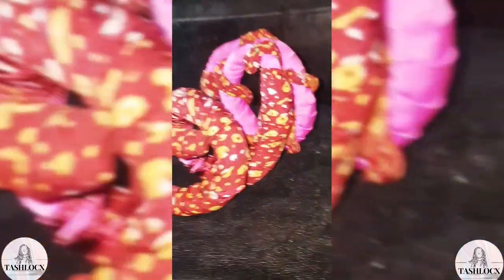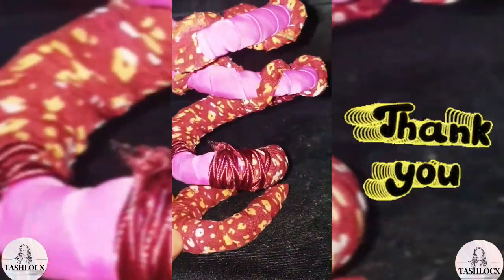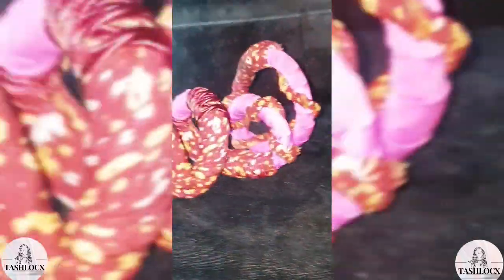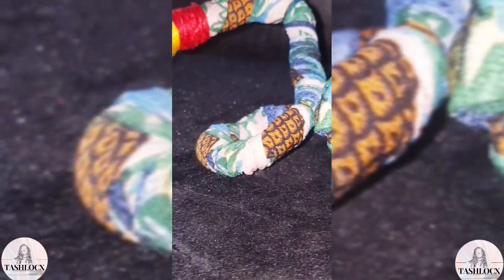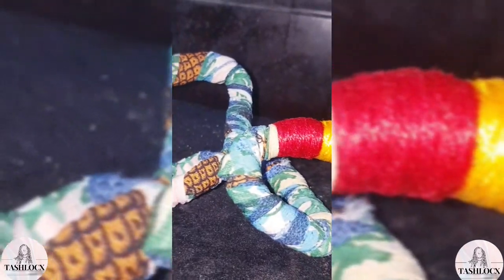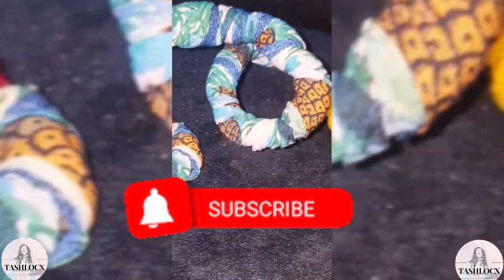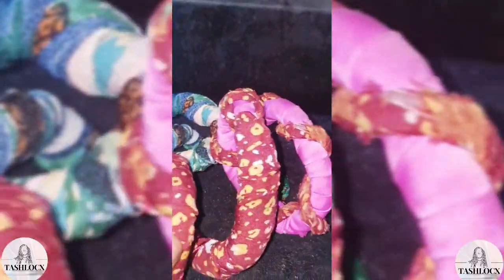If you want to know how to make this, I advise you to stay to the end of this video. Thank you to those who subscribed to my channel. To those coming for the first time — are you about to start your lock journey, or want to know more about locks, or looking for how to make different accessories to beautify your locks? Then this channel is for you. Please click subscribe and turn on the bell notification so you get alerted when I post more videos.